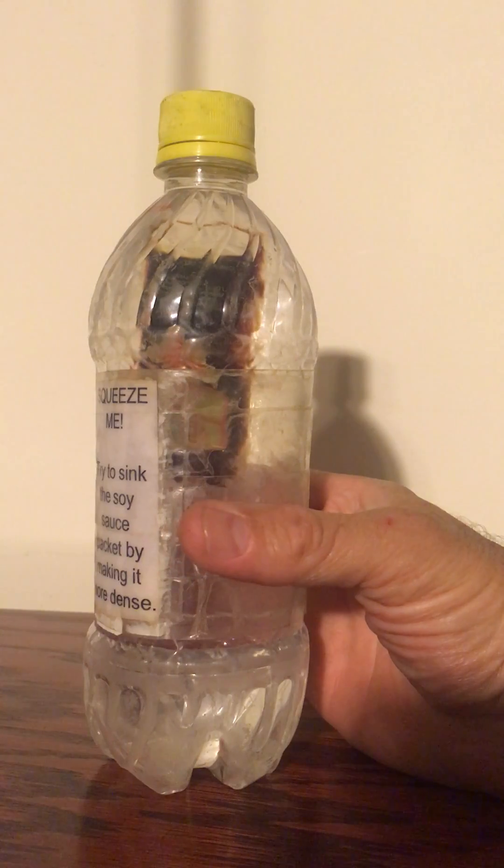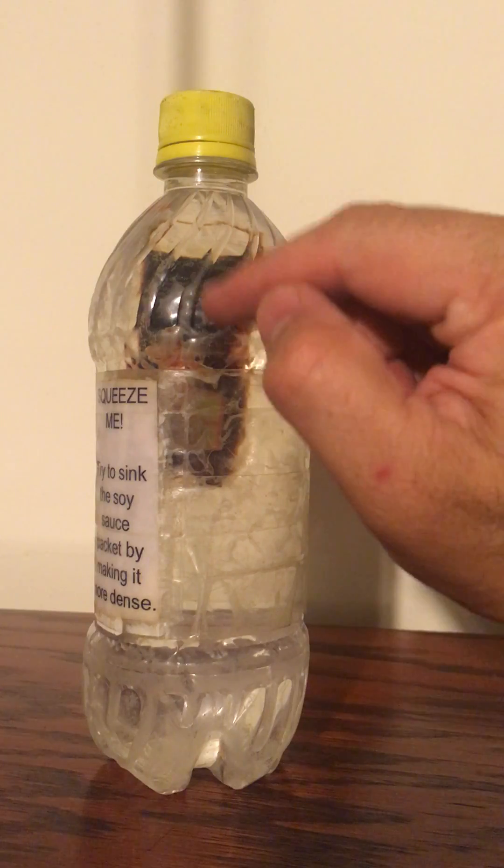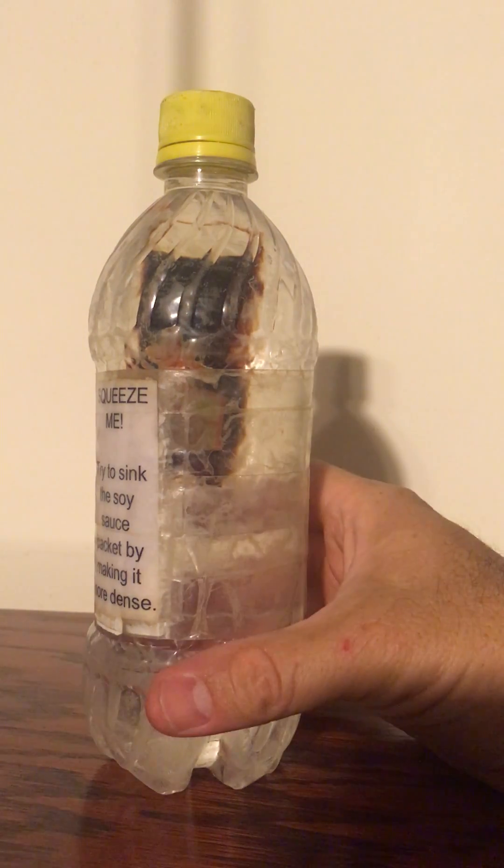If I let go, the air pocket expands and the soy sauce packet rises, because again it becomes less dense than water.